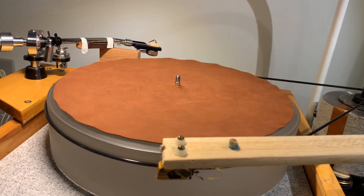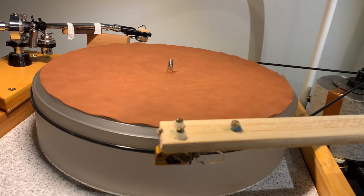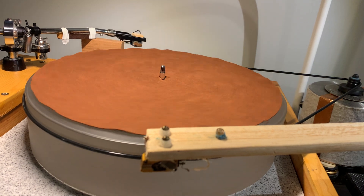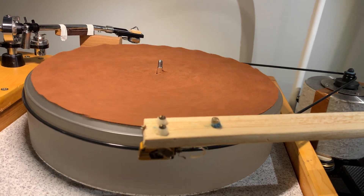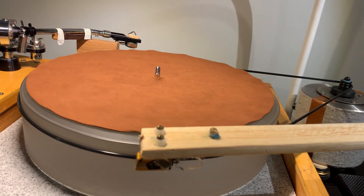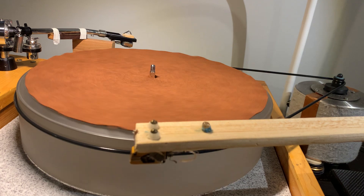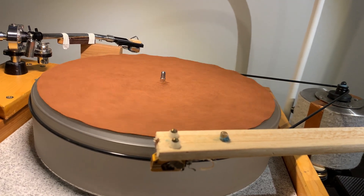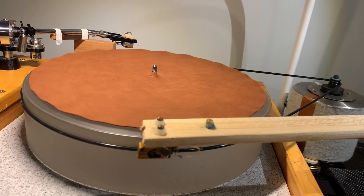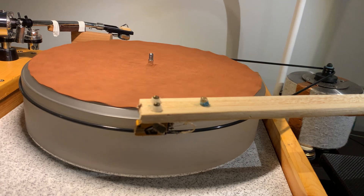My strategy for choosing them was that they have the same, or roughly similar, output impedance — basically the same load requirement. All three of these cartridges have a 0.35 millivolt output, so all of them give the same signal level from the same record. That means they can share the same step-up transformer, so if I find a step-up transformer that works with one of them, it will work with all three.